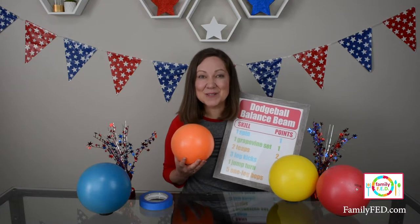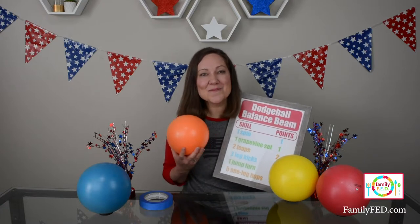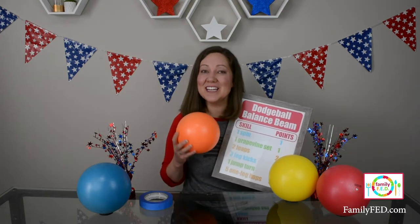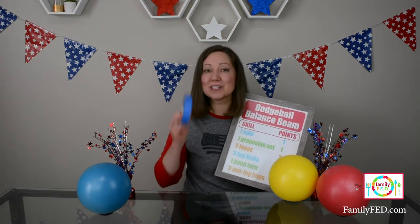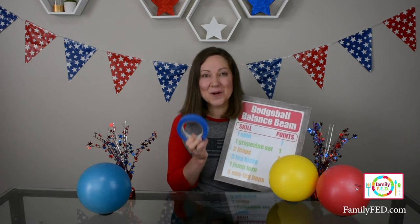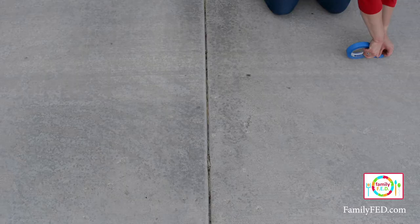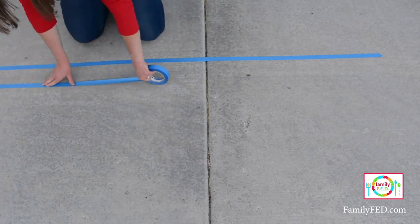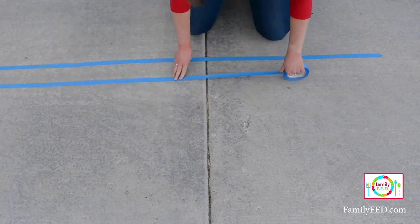This next game is a dodgeball twist on the balance beam. Most of us won't have the balance of a gymnast, but there's an easy twist — use blue tape to create your own balance beam on the ground on the driveway. Put down one long strip of blue tape, then create another one four inches away from it. Get two four-inch pieces of tape and put those on the opposite sides to complete the ends of the balance beam, and you're ready to play.